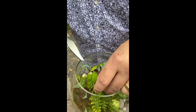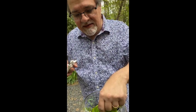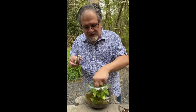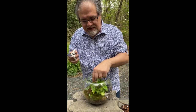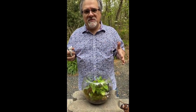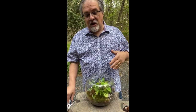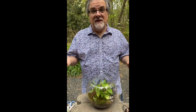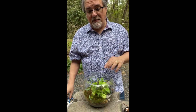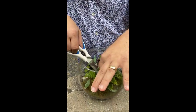Several people just joined, so to recap: this is one of my hobbies that I really enjoy — terrariums. People always see terrariums looking great when they're done, but do they live? How long do they live? How do you maintain them? These are terrariums I've had for years, and I periodically go in and do what I'm doing now — it's sort of a grooming thing, cleaning them up a little bit.